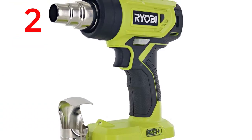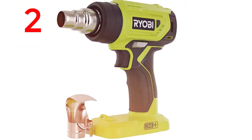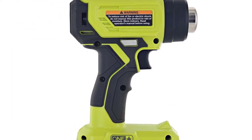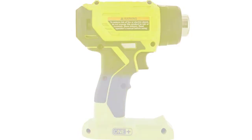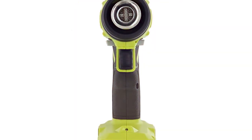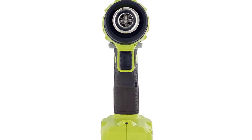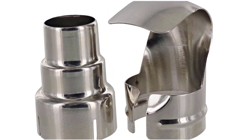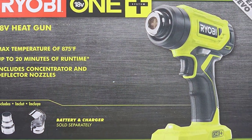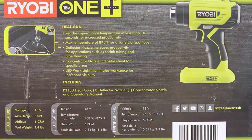Ryobi 18V One+ Lithium-Ion Cordless Heat Gun. Reaches operational temperature in just 10 seconds for quicker work. Max temp of 875 degrees Fahrenheit for a variety of jobs. A deflector nozzle helps with tube shrinking or thawing pipes, and an onboard LED light helps to brighten the materials you are working with.